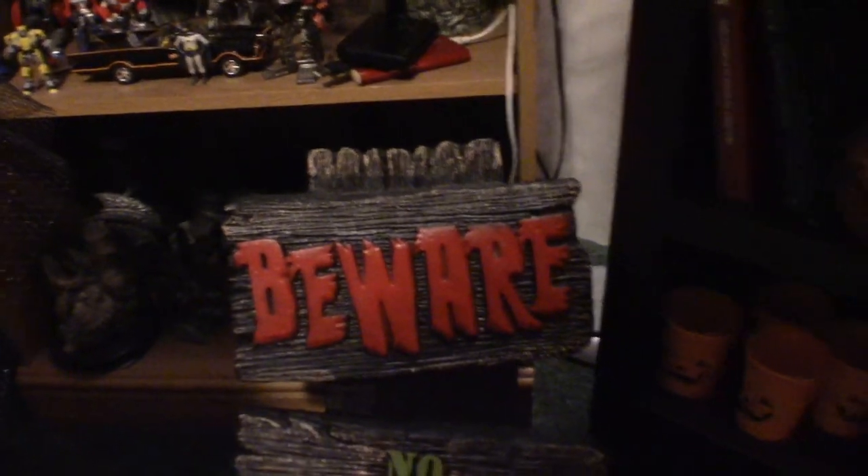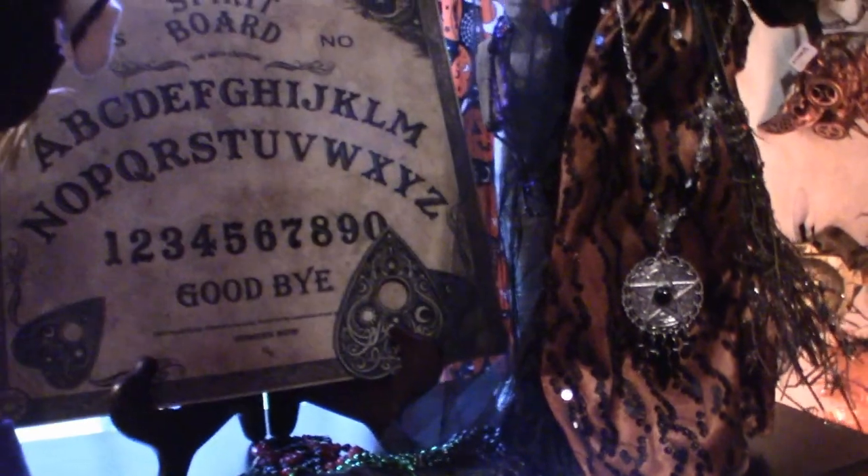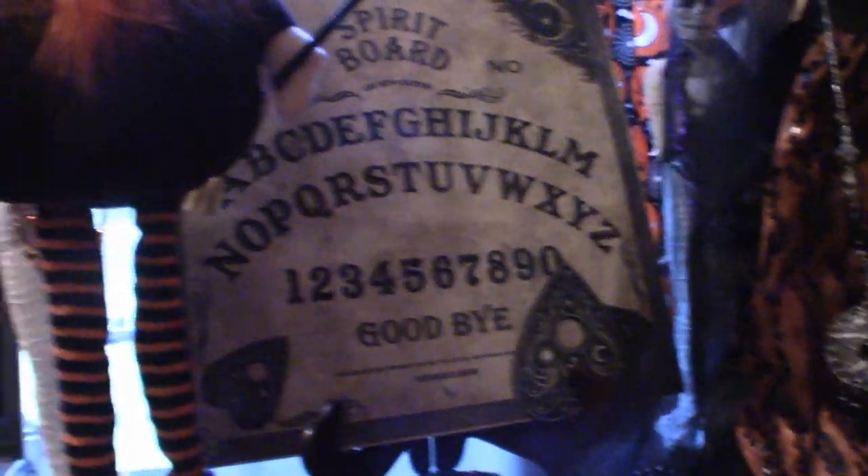This right here does light up — it's like, 'Beware, no trespassing.' And this is some of my Halloween collection — pumpkins, because I love pumpkins. Let me get down here a little bit so you can see them.